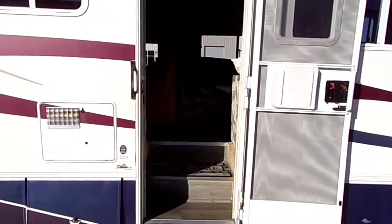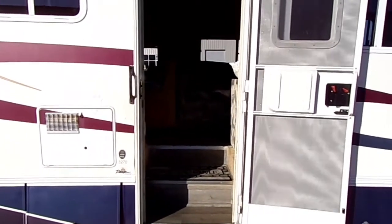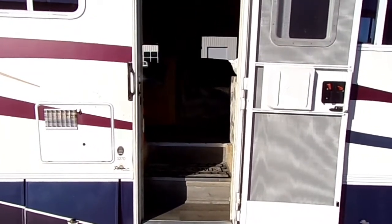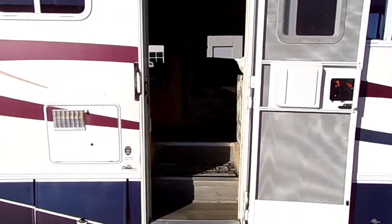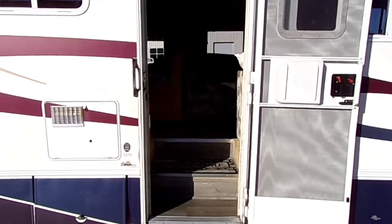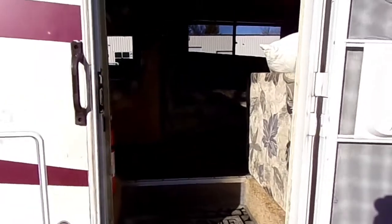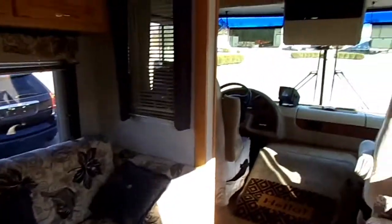It's new to us anyway — it's a 2003 Damon Daybreak, and we're going to be using this hopefully for our handicap division. I want y'all to see what this RV looks like right now, so I'm going to take a step inside.